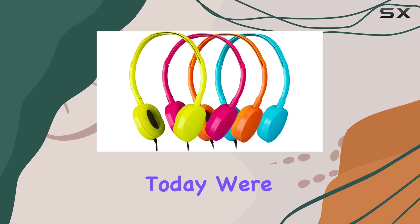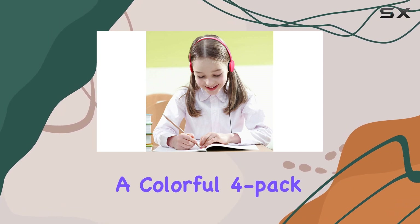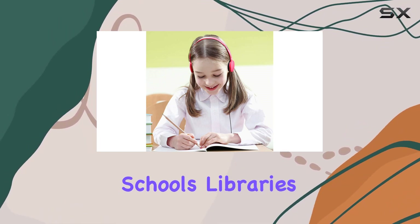Hey everyone! Today, we're diving into the YMJ Y04 Bulk Headphones, a colorful 4-pack perfect for schools, libraries, and more.